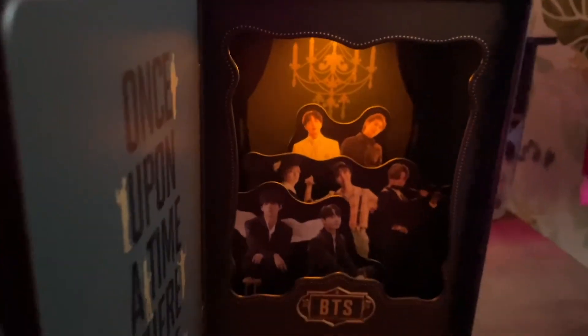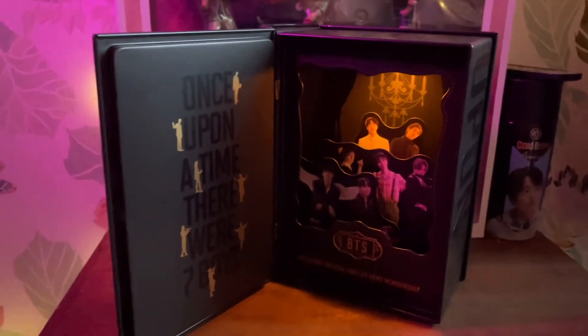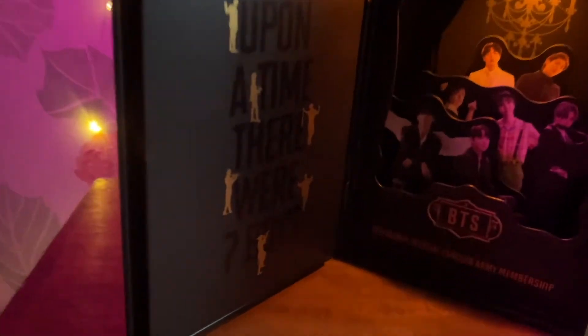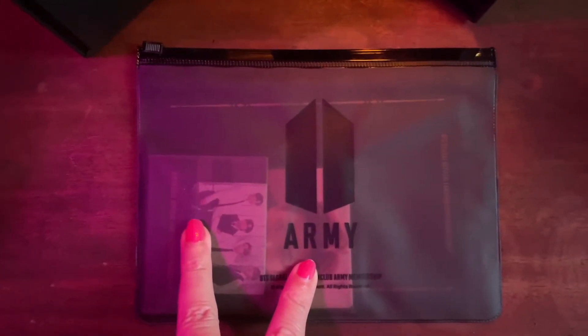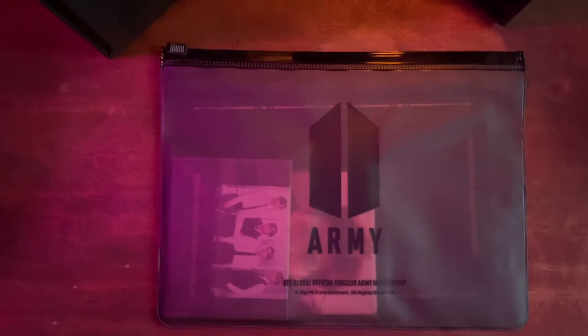Oh my god, that's so cute. Let's see if I move it up a little more frontal. Wow, that's adorable. And then I would just turn it off, turn it on. Wow, what a trip. Okay, it's adorbs. I know the photo cards are usually things that ARMYs are most excited about — I don't collect a lot myself, but it is always exciting to see what you get.